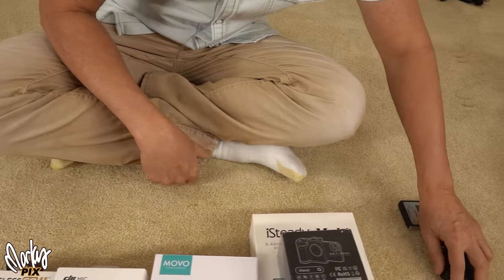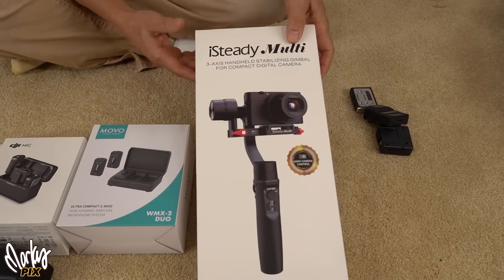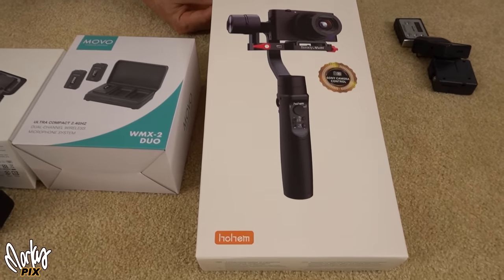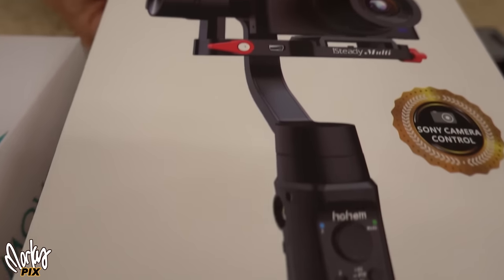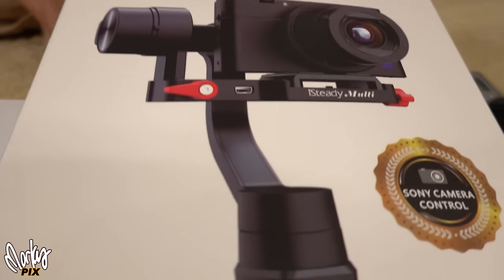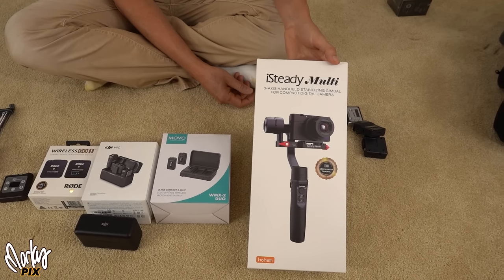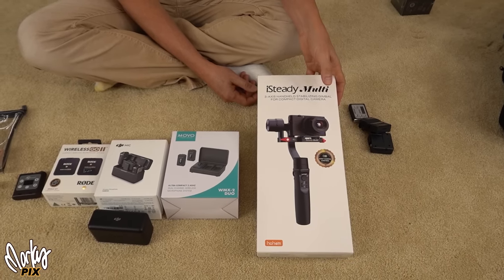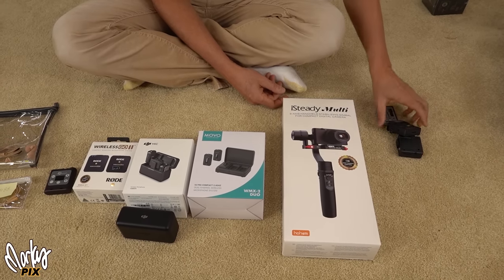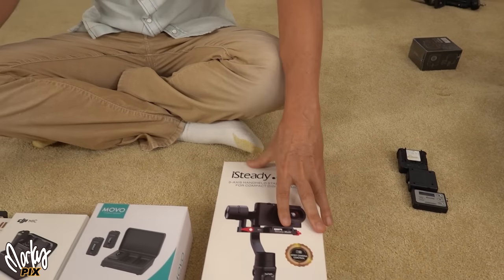I'm also giving away this gimbal here by iSteady. Every few years I break down and get a gimbal just for the hell of it — I have a couple of RX100s and thought maybe I'd use it. But I never even took it out of the box. I hate gimbals. So if you want a gimbal for a pocket camera, here's one by iSteady. Ho-hum. These other things are mine, so I'm not giving those away.